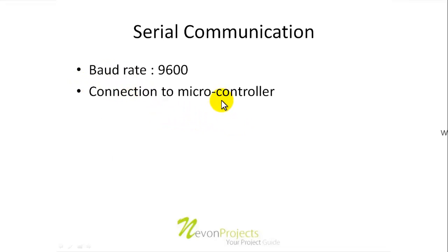Now, how does it communicate serially? Our microcontroller — most commonly used, like the 8051 — works on 9600 baud rate. So we also have our Bluetooth module set on 9600 baud rate. The communication between the module and the microcontroller happens at 9600, and the RX and TX are connected to the TX and RX respectively of the microcontroller.